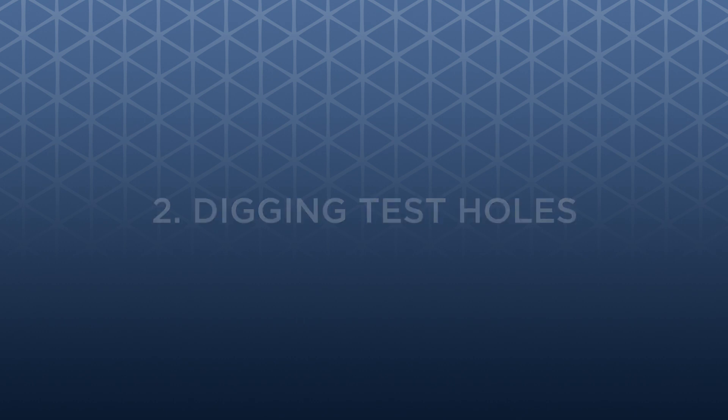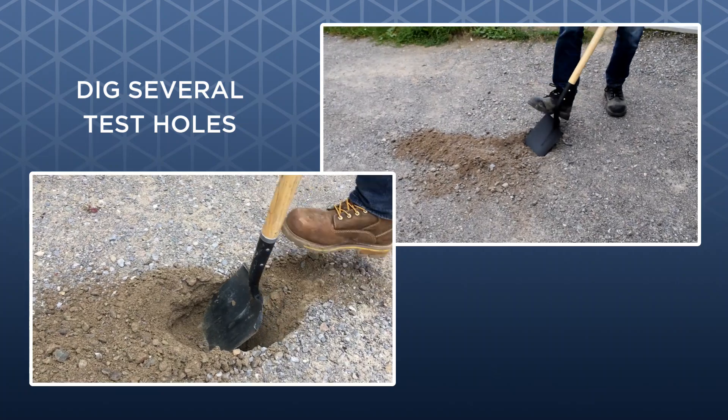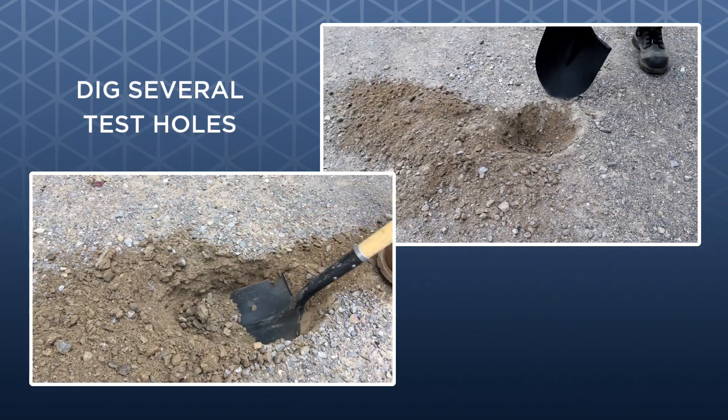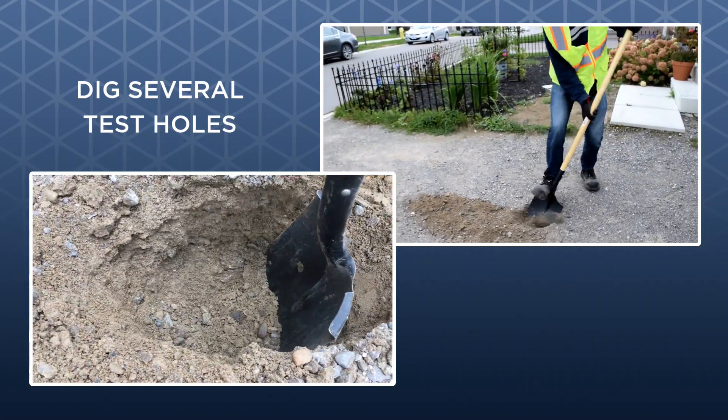2. Digging Test Holes. If a driveway isn't already covered with a pavement, you can dig test holes with a hand shovel. Even though the subsoil on this project is sandy, it is still difficult to dig with a hand shovel. This generally indicates a fairly stiff subsoil.